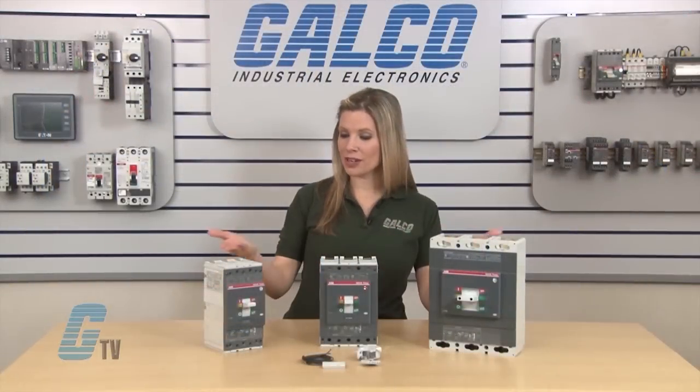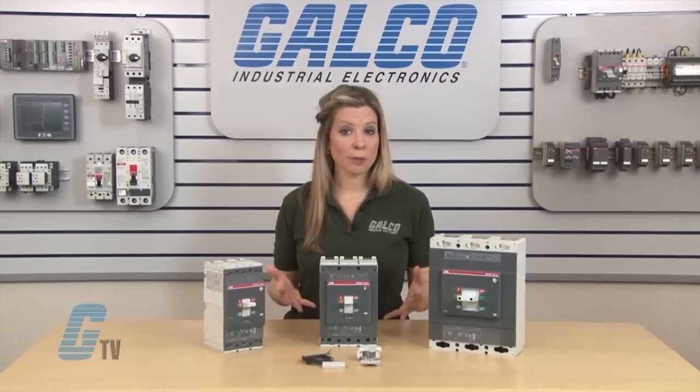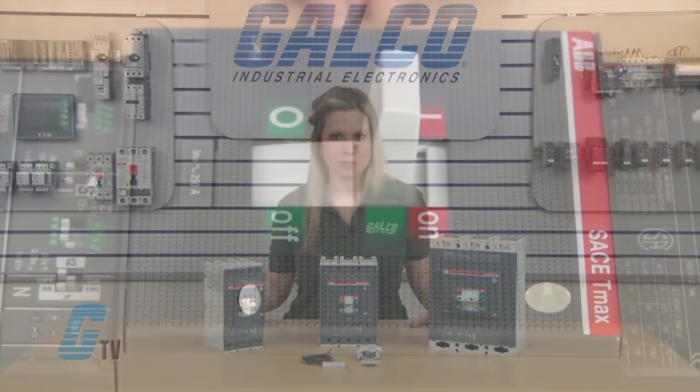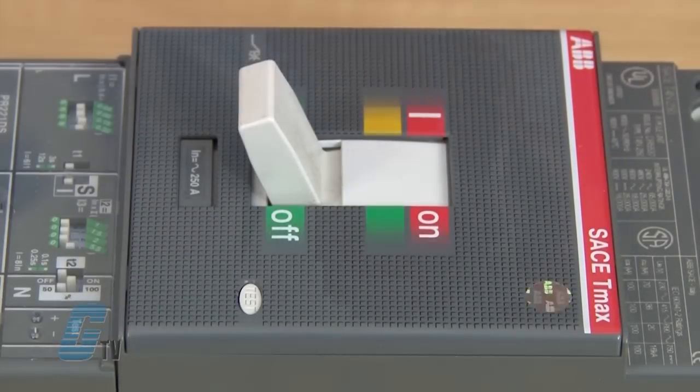In front of me are the T4, T5, and T6 circuit breakers. To install the Shunt Trip Unit, I will need to set the circuit breakers in the test position by switching the breaker off and then pushing the test button here.